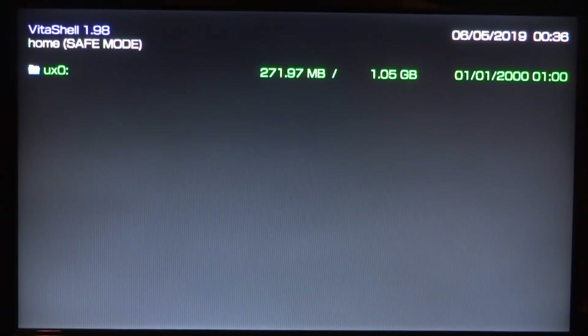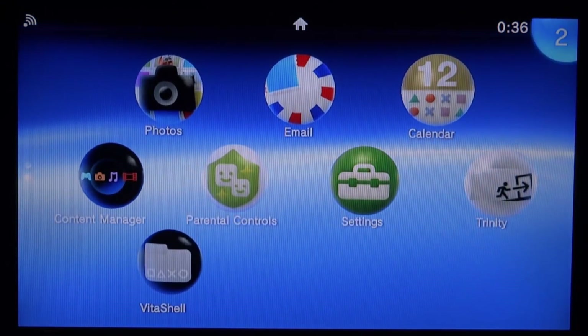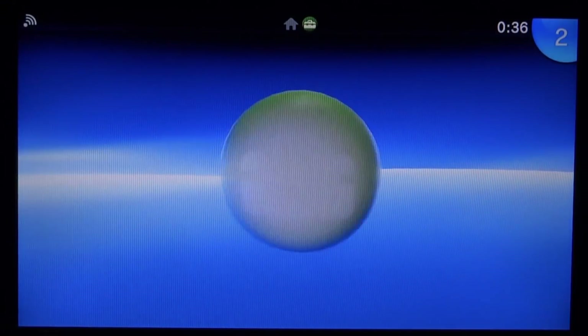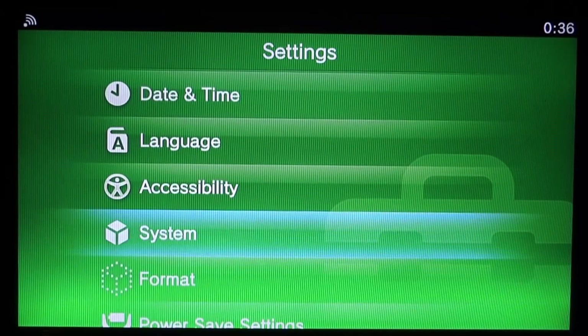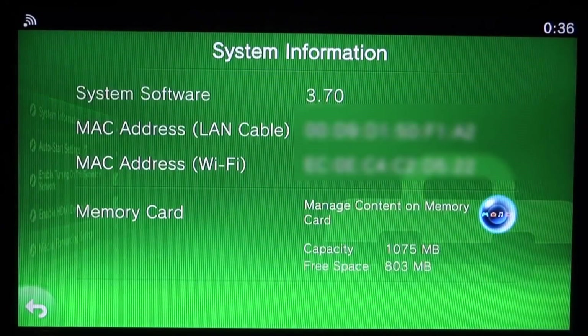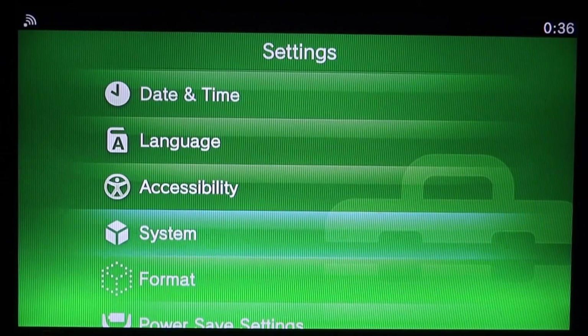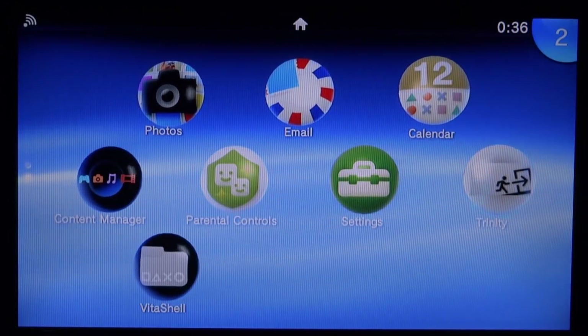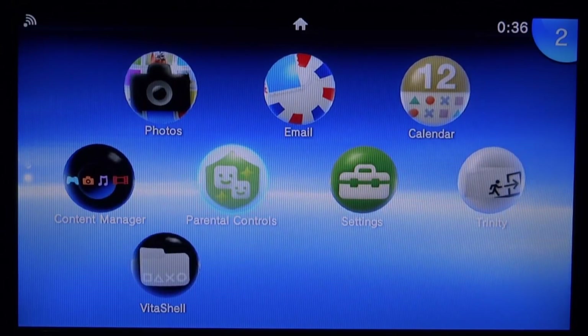You can now open VitaShell and browse your PS TV's files. If you wish to downgrade and get permanent custom firmware, I have a video for that on my channel. That is pretty much it for this video — that is how you install the Trinity custom firmware. If you're having problems like crashing or a black screen, just reboot your device and start again. If this video helped, make sure to like and subscribe — see you in the next one.